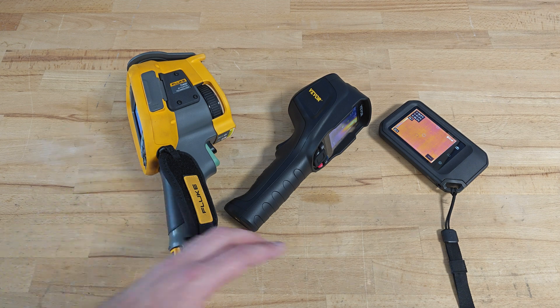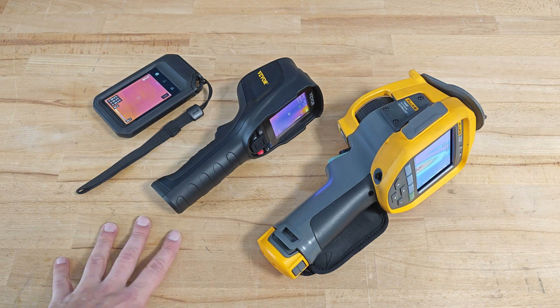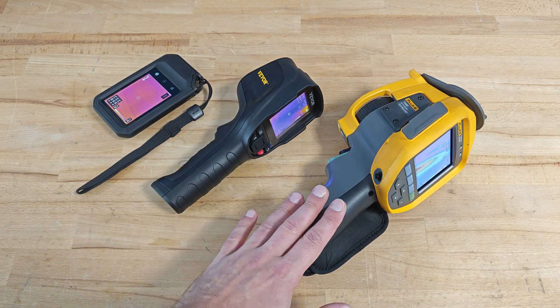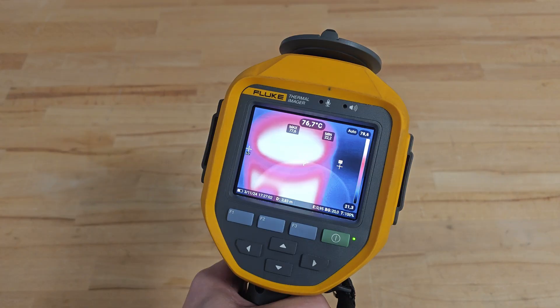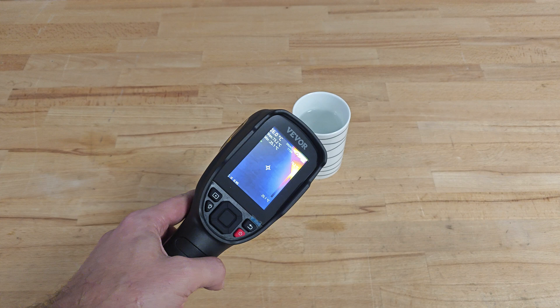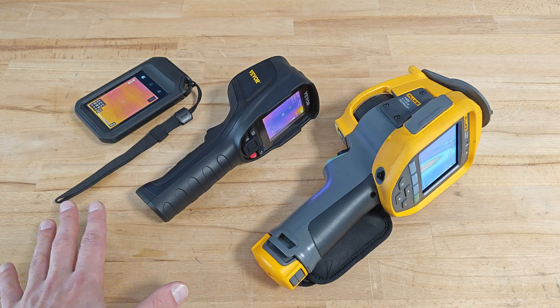I won't guide you through the various menus of Fluke and FLIR — I'll only say they both offer better customization options, but this is perfectly normal given the price difference. All three devices perform calibration at predefined intervals. My observation is that the calibration frequency is lowest on FLIR, followed by Wevor, and fastest on Fluke. Wevor does not inform the user when this process is happening, in contrast with FLIR and Fluke which display a calibration message on their screens.